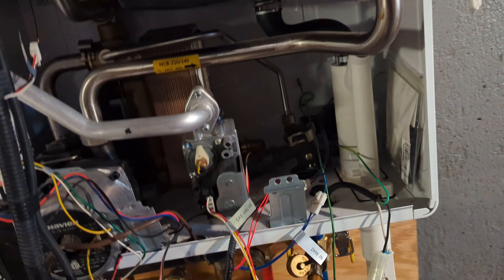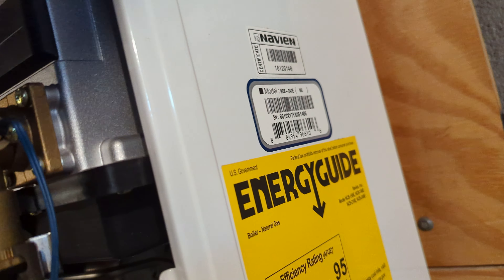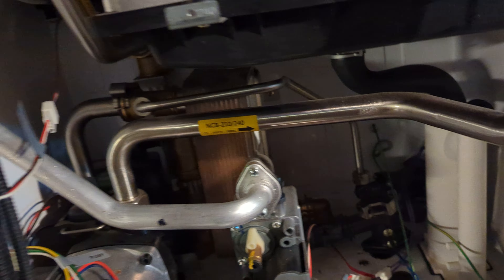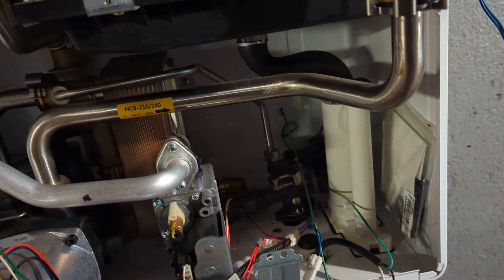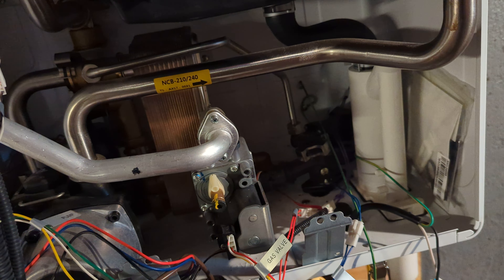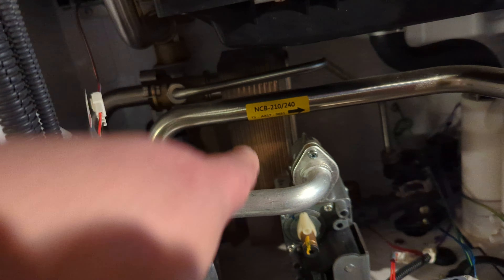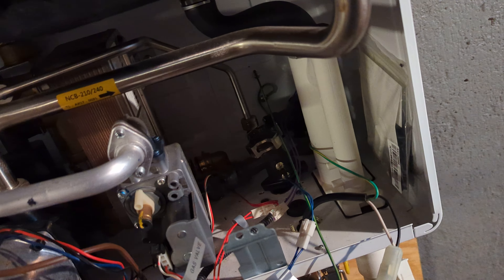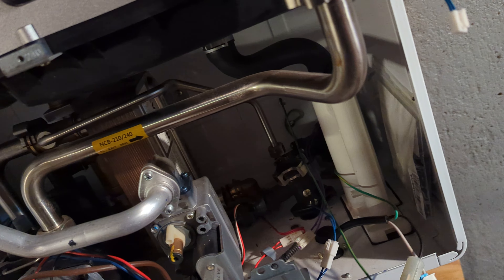Hey everybody, I'm at a customer's house working on a Navion NCB 240 doing a flat plate heat exchanger. There are a couple videos online showing how to remove and replace the flat plate, but I thought there were a couple unnecessary steps in those videos, so I just wanted to show you guys how to do it a little more quickly.